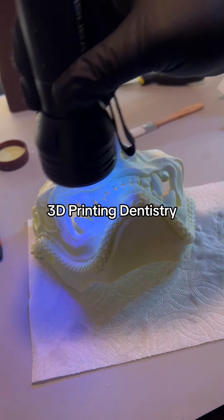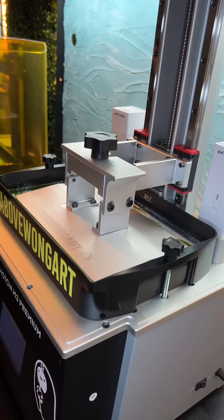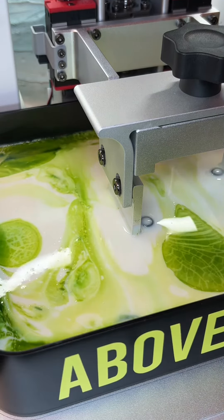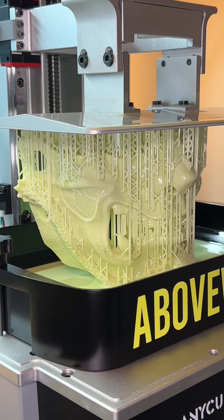Here I'm making the finishing touches on my mask that I designed. I slowed the print down when I made this because I mixed the resin up with all kinds of dyes and stuff. Usually this would take eight hours to print, but this took 16 hours.